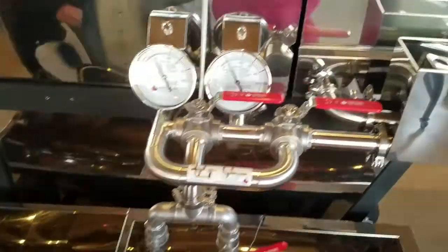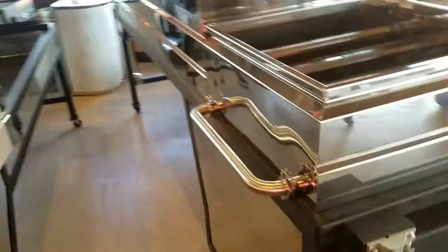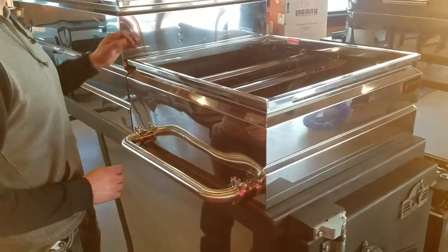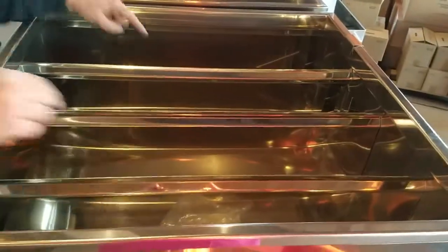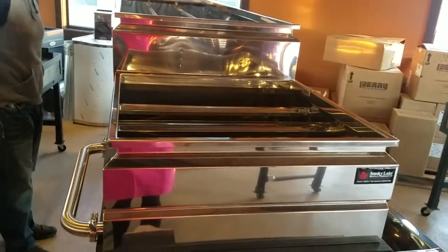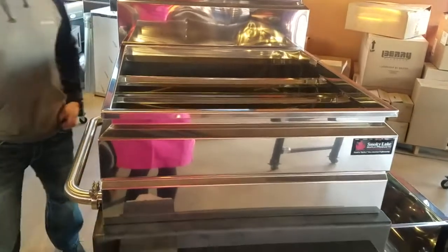On the other side of the evaporator — pardon the clutter, these are all sold evaporators we're shipping all over the country — this is the transfer tube. This is imperative for transferring sap from one compartment to another. It's made perfectly to fit the pan and just has to be attached with sanitary clamps and gaskets. The reason we go from back to front is because we always finish syrup on the back of the pan.